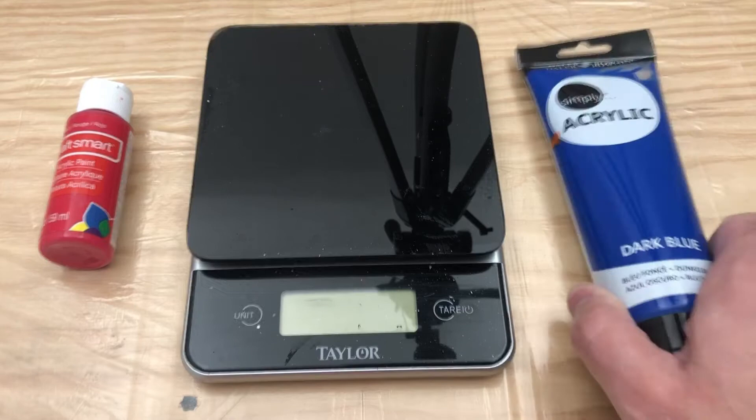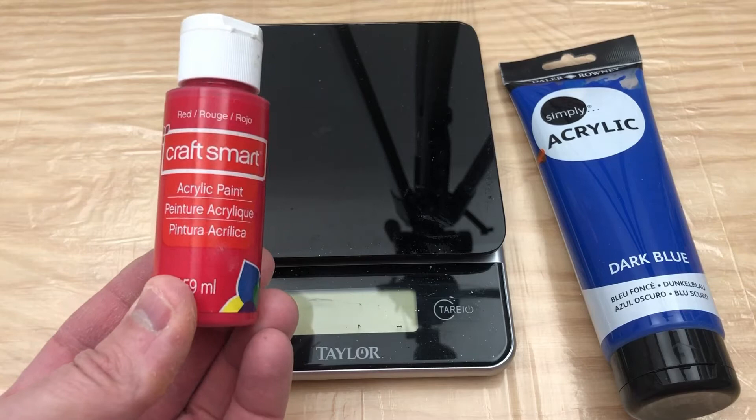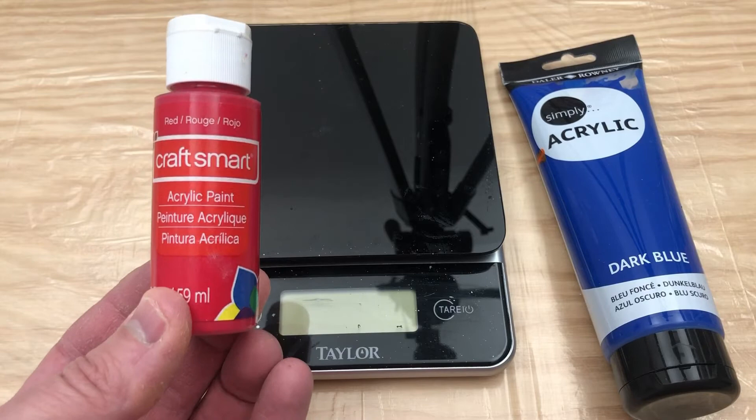I have some Simply Acrylic — this is just some basic beginner acrylic paint that we got at Hobby Lobby. I also have some craft paint that I got at Walmart or Michaels or somewhere like that. And we're just going to make this up today.